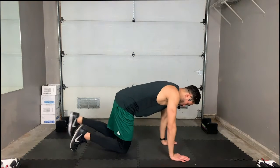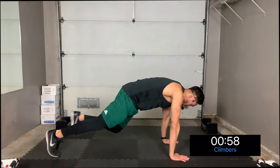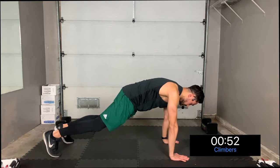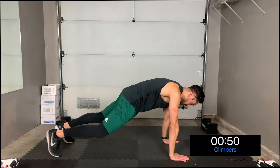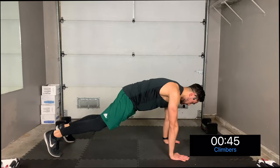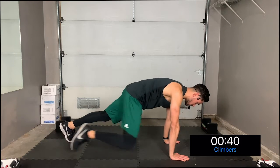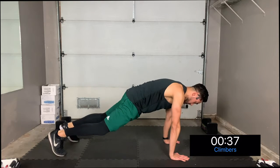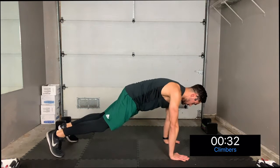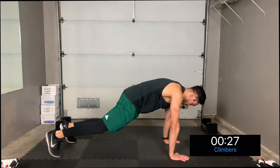In three, two, one — let's start with slow mountain climbers. Just drive one knee at a time to each elbow. Take it slow, we're just warming up our abs. We're going to do this for 30 seconds, then we're going to go faster for 30 seconds to bring up the heart rate. Make sure your shoulders are in line with your palms, pushing down from the ground.